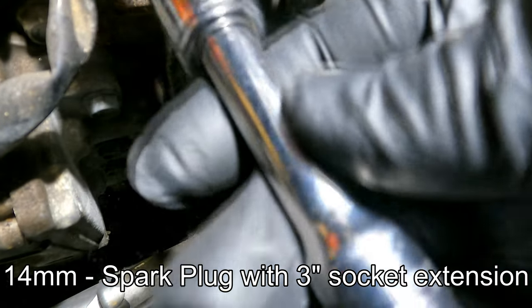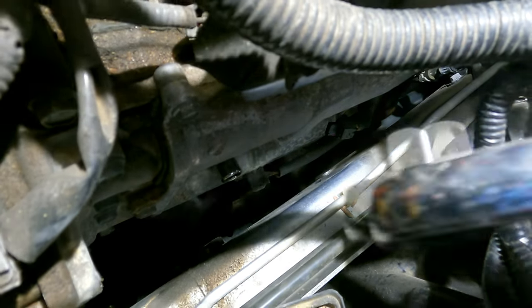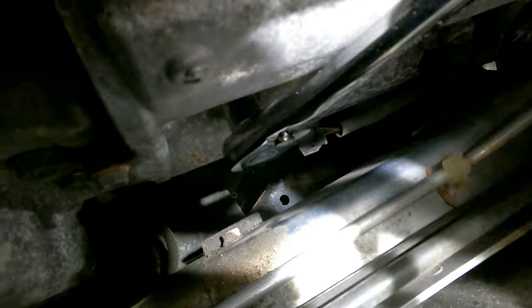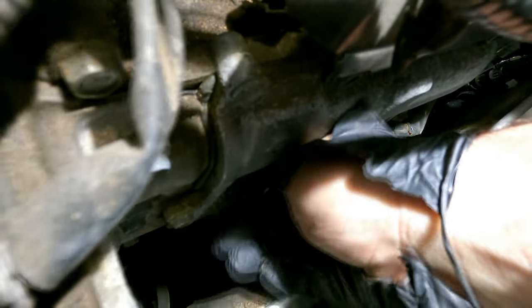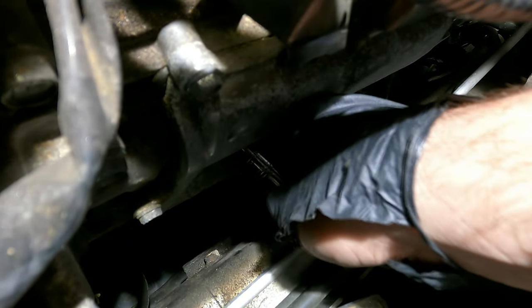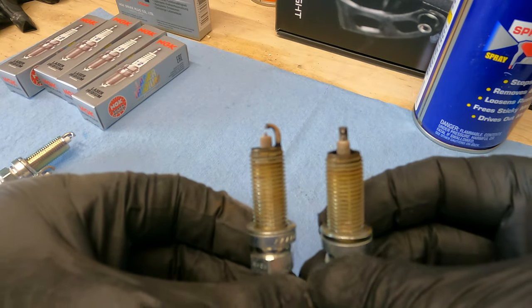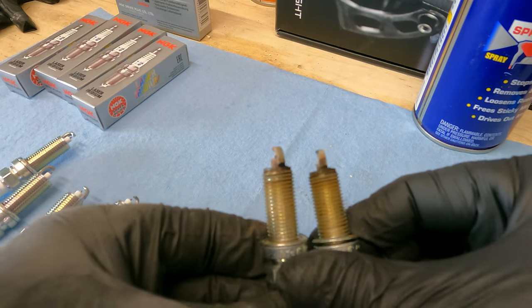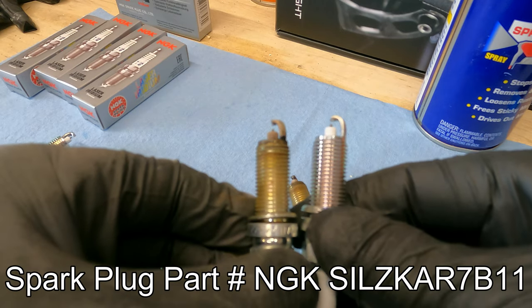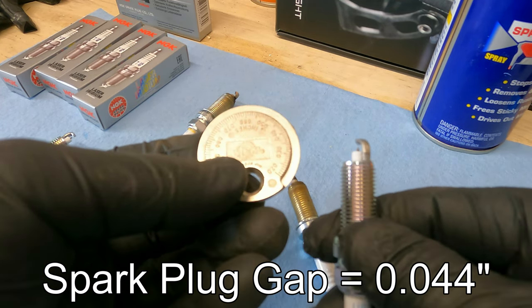Now that we have the coil packs removed, we can remove the spark plugs. I just have my 14 millimeter on about a three-inch extension — it's down the hole for the spark plug and seated on the shoulders of the plug. I'm going to use my socket wrench to loosen it up. At a certain point you can lose the socket wrench and just rotate it out the rest of the way by hand and pull it out. Here are the two spark plugs we removed from the driver's side bank — they look pretty normal for close to 60,000 miles.